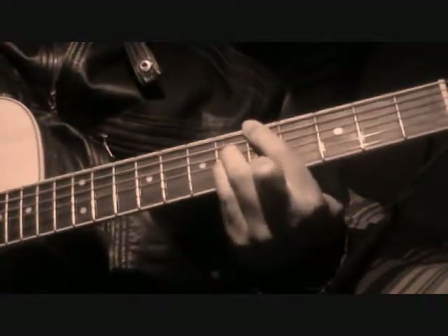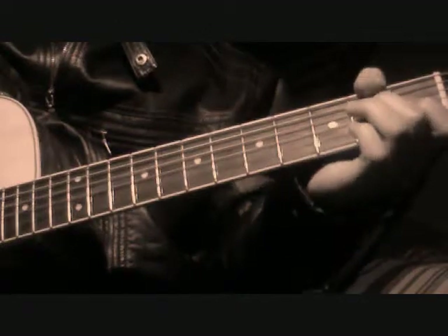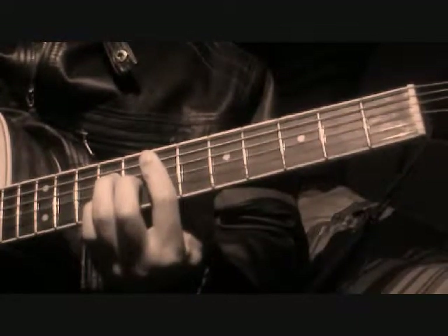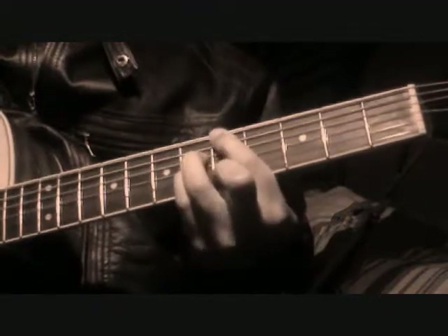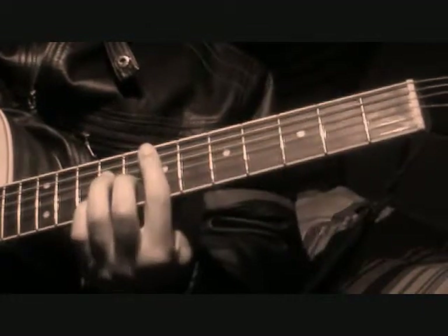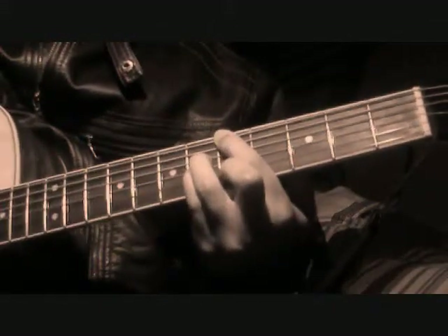And then to an A major 7, and then back to the F major 11. Then you're going to go through those chorus chords again, then we're going to get back to this A major 7.